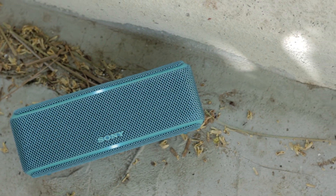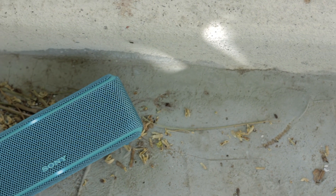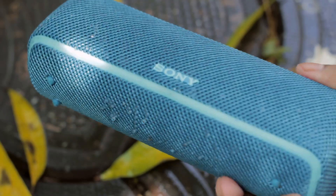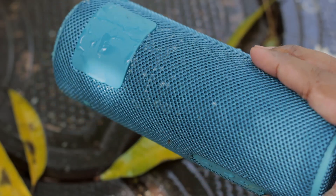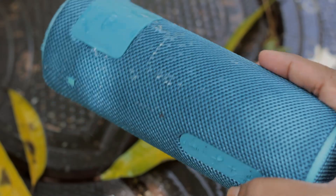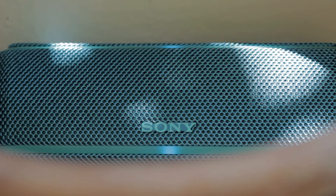Hope you guys enjoyed the review and thank you for watching. Check out the link in the description below the like button if you're interested in buying, and while you're there, hit that subscribe button — I would really appreciate it. Have you guys used the previous extra bass series of Bluetooth speakers from Sony? Is the new iteration worth it? Let me know in the comments below. My name is Adi and I'll see you guys in the next video.